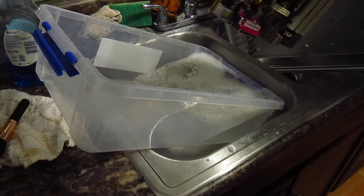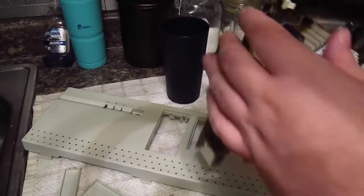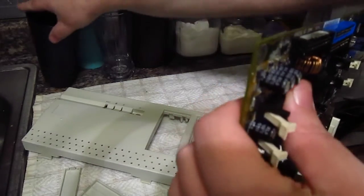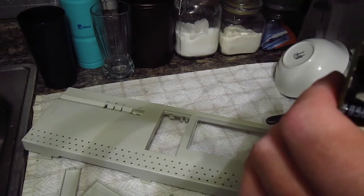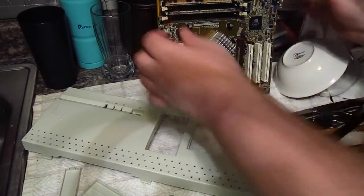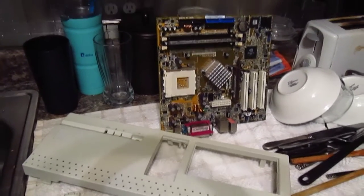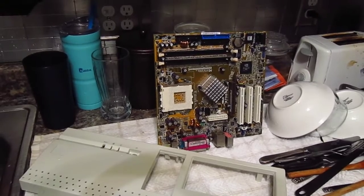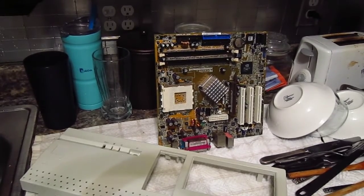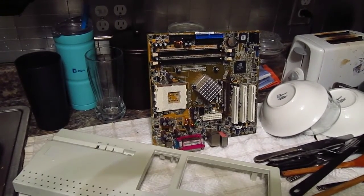Let it dry sitting up like that for 24 hours or so, and it should be good to use after that. Thank you for joining me on a look at this system. We know it works — hopefully it works after this. I'll update you in a separate video. And that's all for today.